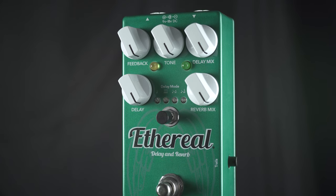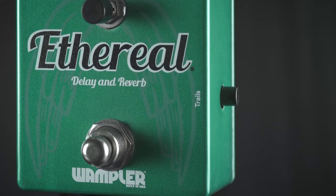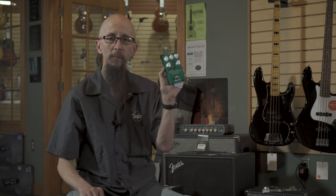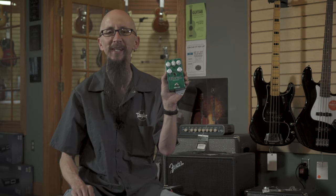It also has a nifty button on the side called Trails that adds to the ethereal soundscapes you can create. Find it at moreguitars.com or at More Music in Evansville, Indiana.